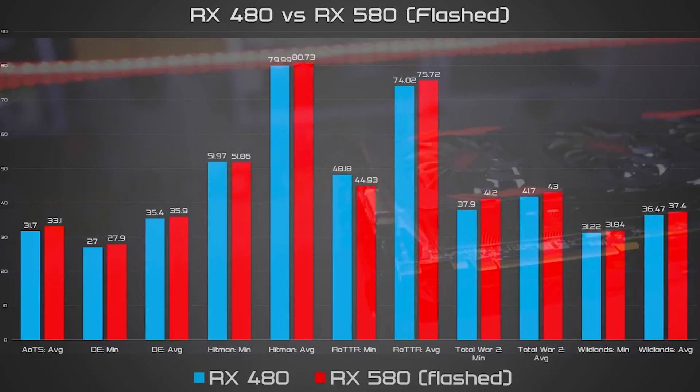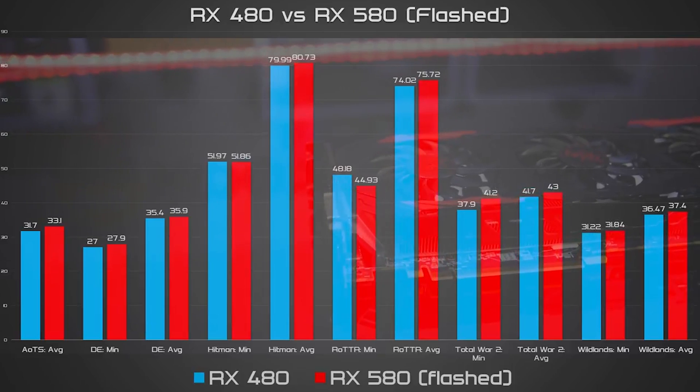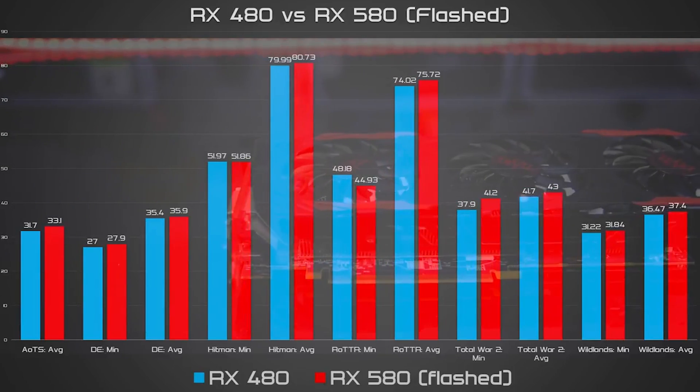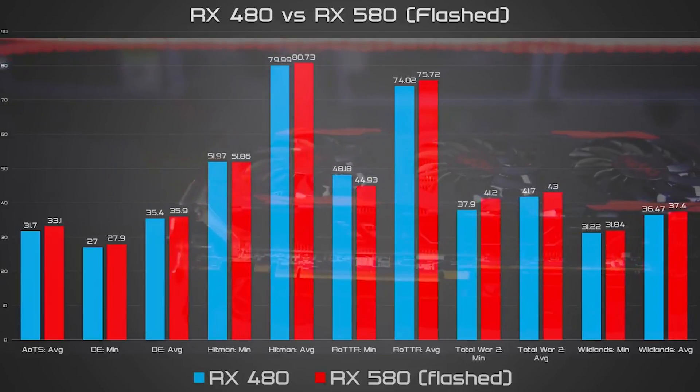Just about a week ago, I risked serious injury to my ego at least, to show you how to BIOS flash your RX 480 into an RX 580, and what the gains could be from doing so. While the results weren't too exciting, higher core and memory clock speeds, and most importantly a nice little FPS boost in your favorite games, it's something that I'd consider worthwhile.